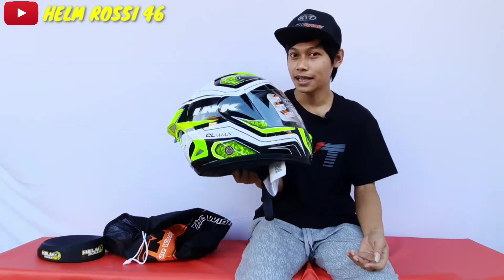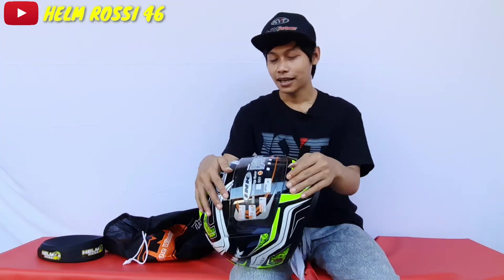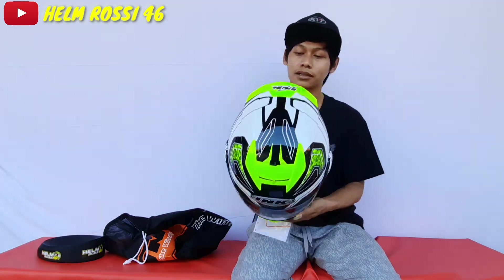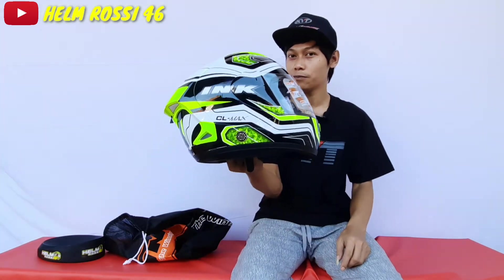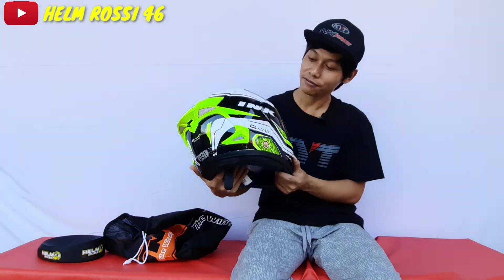Helm ini masih standar banget, sudah oke seperti ini, apalagi dibuat ganteng. Nanti gue buatin video bagaimana cara membuat visor flat untuk INK Celmec ini, kemudian pasang spoiler ala Shoei X14 di belakang. Nanti bakalan gue kasih tau tutorial cara pasang semuanya biar helm ini gantengnya maksimal. Dengan harga segitu, desain yang seperti ini menurut gue cukup oke, nggak perlu pasang visor flat pun sebenernya sudah oke.